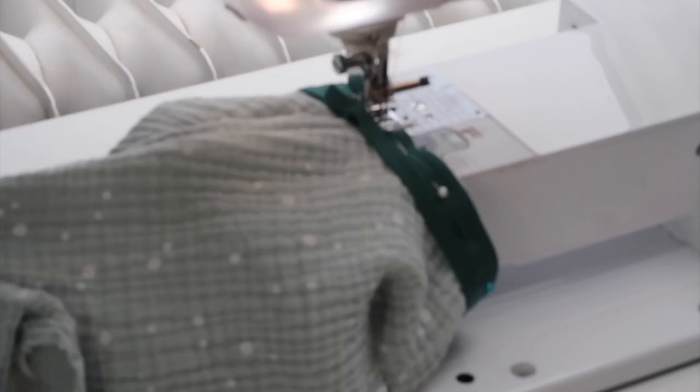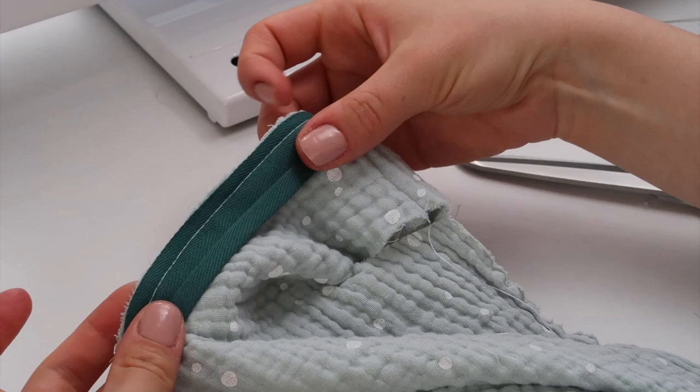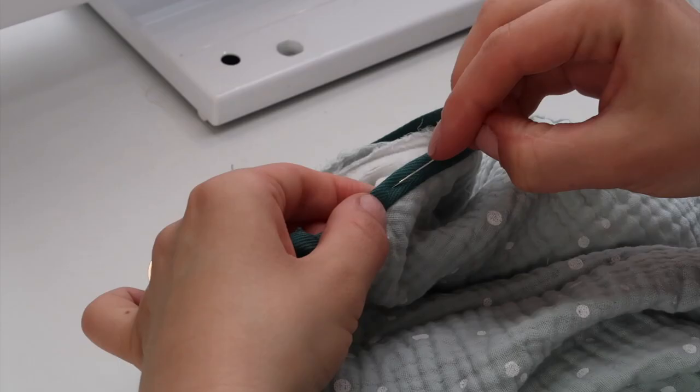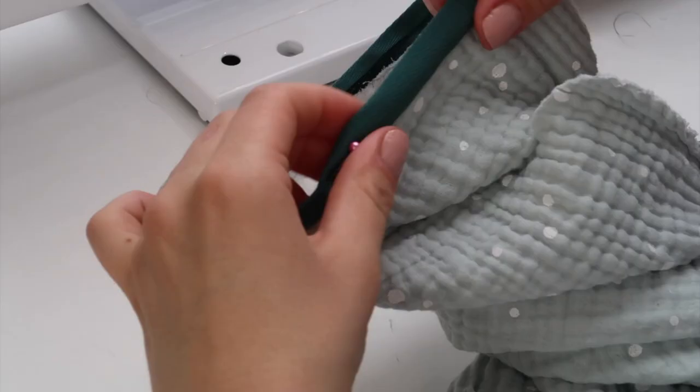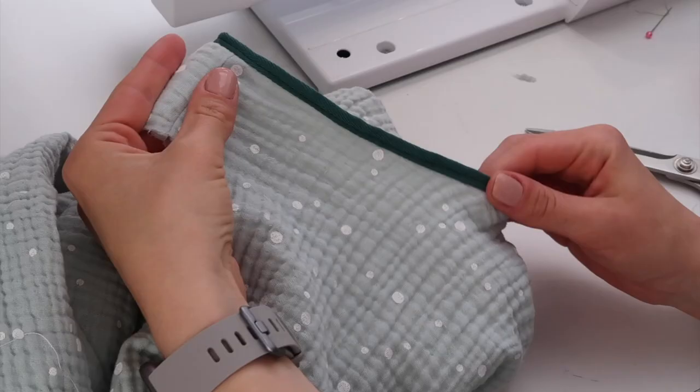To add the bias tape, place your fabric and your bias tape right sides facing together and sew a straight stitch along the fold. Then fold it over, pin it in place, and sew it all the way around using a straight stitch and matching thread. Then repeat for the other armhole.